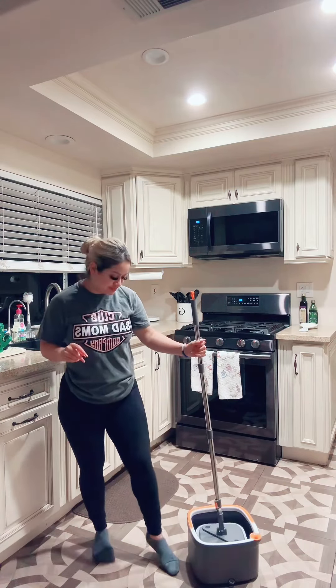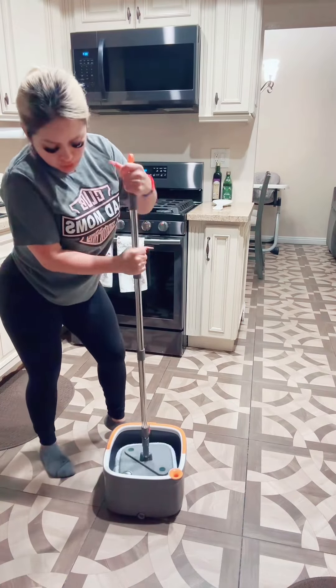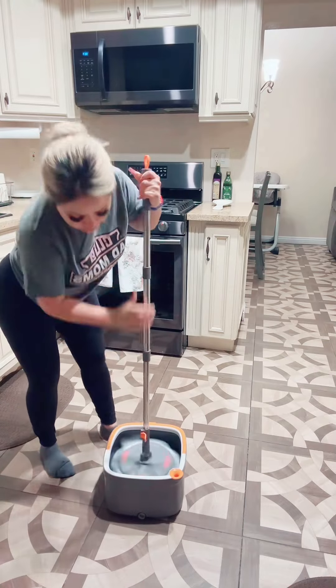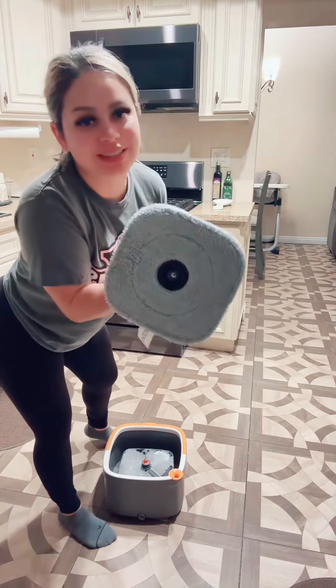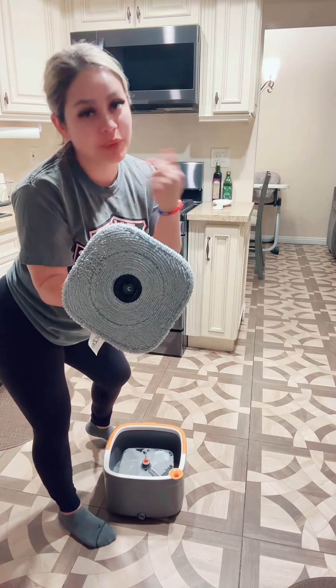So let's go ahead and try it out. We just spin it like this. Now let's mop and see if it really does separate the dirty and the clean water, because that's what I'm worried about.